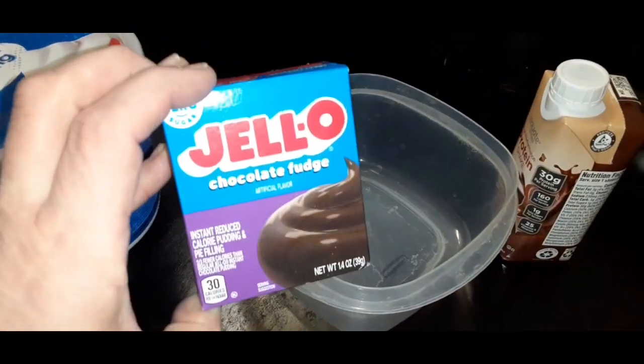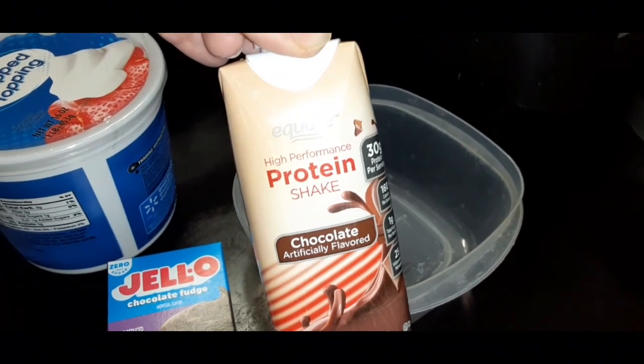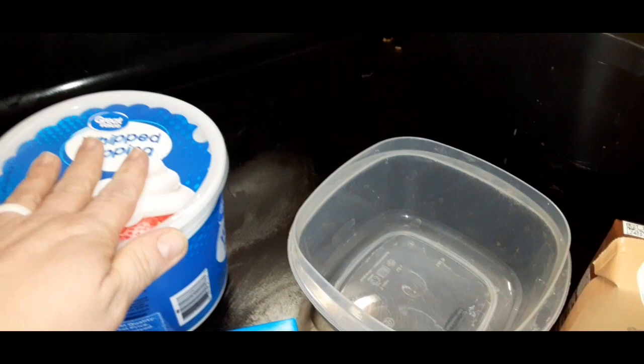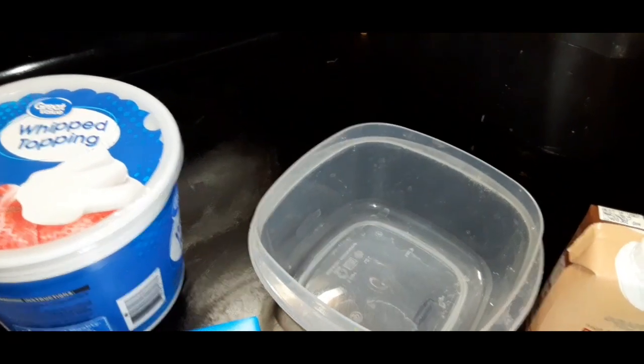For this protein pudding we're going to need sugar-free instant pudding — we're using chocolate fudge — one protein shake, we're going to use chocolate, and then some whipped topping. You can use heavy whipping cream that you've whipped up. I'm just going the easy route and we're going to get it all put together.